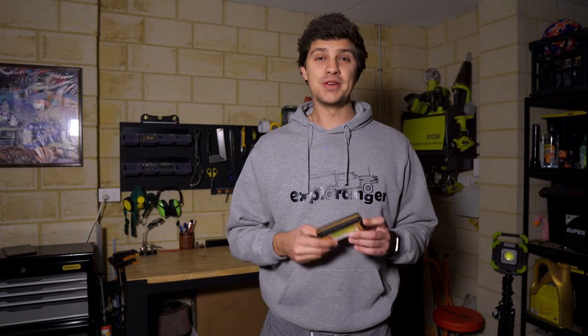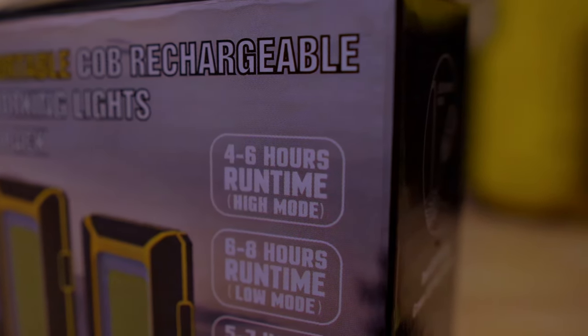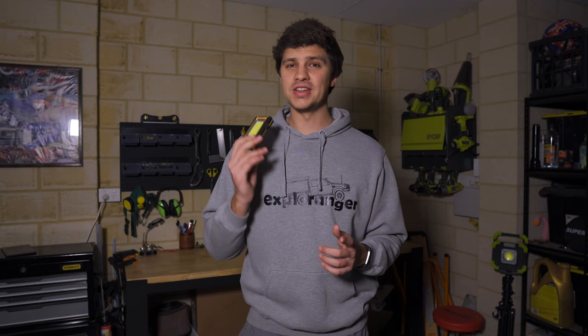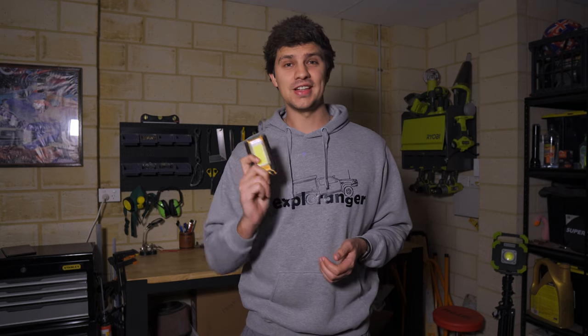These come with 3000mAh batteries, but what does that translate to in terms of actual light time? The box suggests that fully charged these should put out four to six hours of light. To be honest, I was a bit skeptical about that run time, so I ran a little experiment this morning. I charged it up to full, turned it on, and sure enough it ran for just under four and a half hours before it turned itself off. It did look as though it dropped the brightness down after about five minutes or so, so you're not getting maximum brightness for the whole four and a half hours. But honestly, you're still getting tons of light.